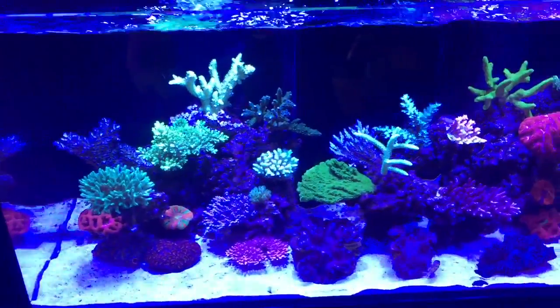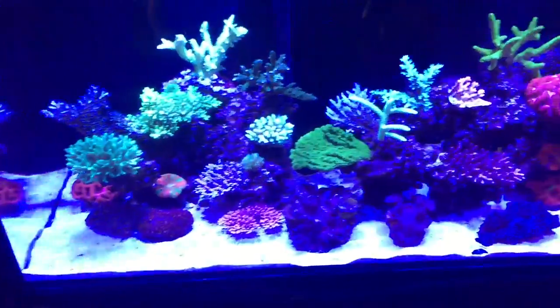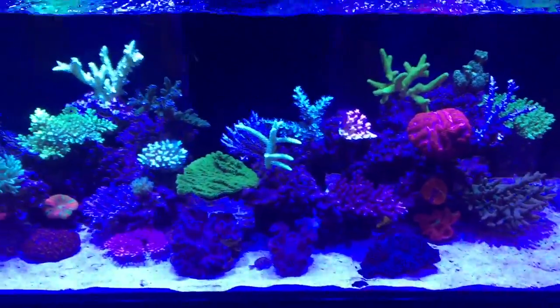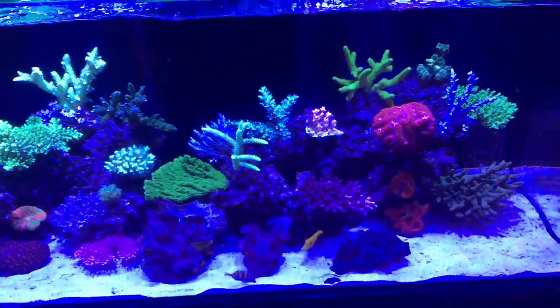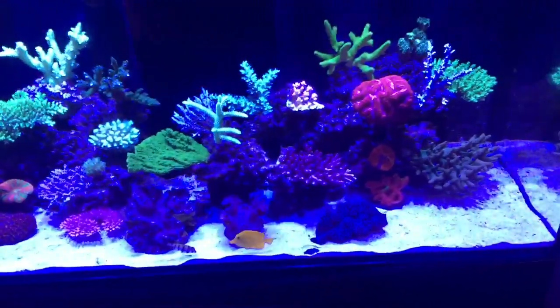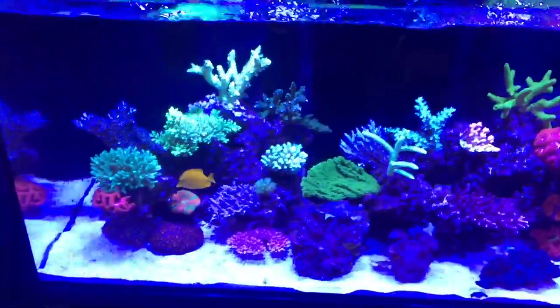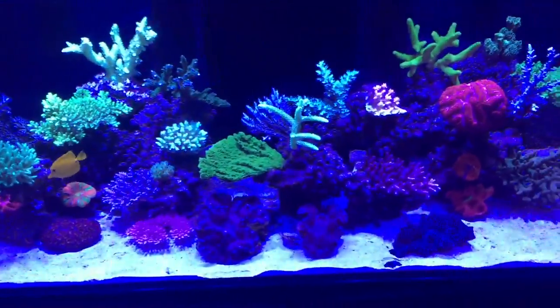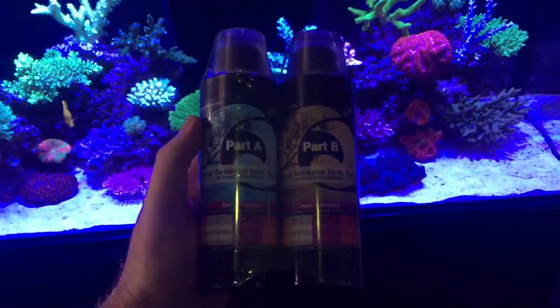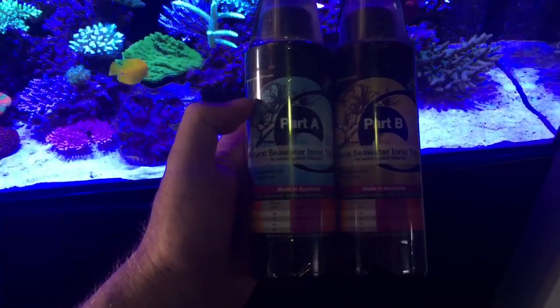The water that you may collect in your local area — which may, for example, be Kurnell — will not be the same makeup as water from an area like Cairns, which is where the corals are found. Well, the solution to that now is to change your water from Kurnell to Cairns with this Ionic Top Up from Ultimate AquaCare.